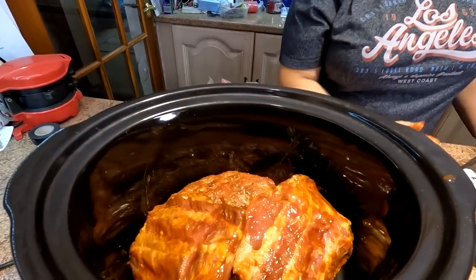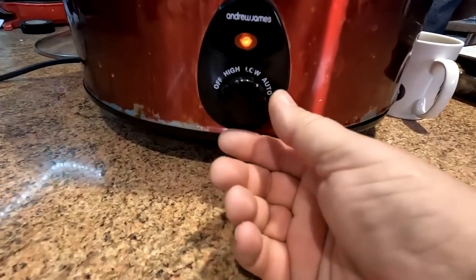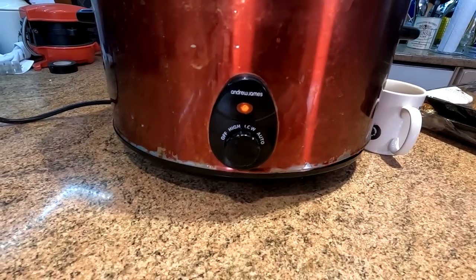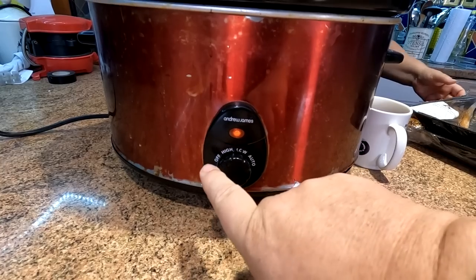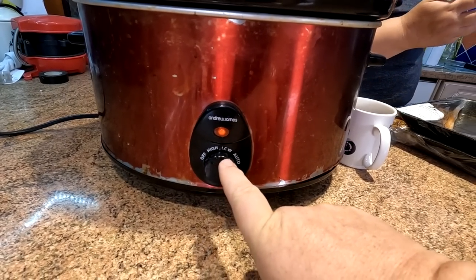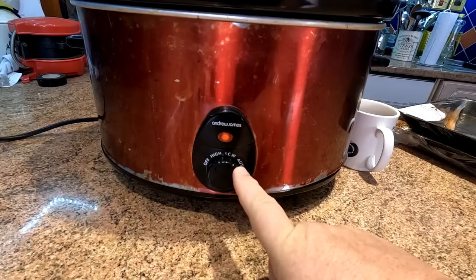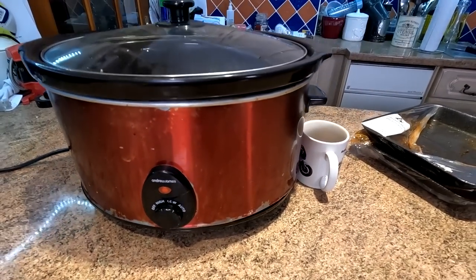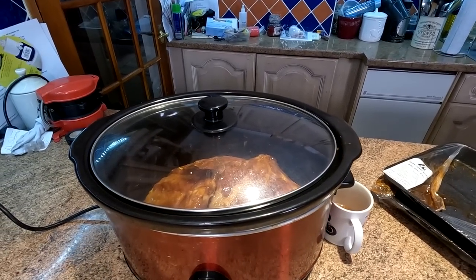Because nine times out of ten we'll be sharing these anyway. Last time I didn't do enough so I've had to get more this time. So there you go, folks — all they're doing is sitting in there cooking in their own juices. You've normally got a low, high, medium, and an auto setting. We just keep it on low, and that's what they'll be doing for the next few hours.